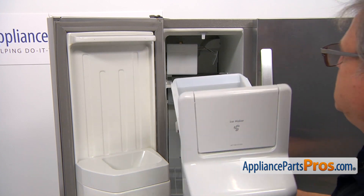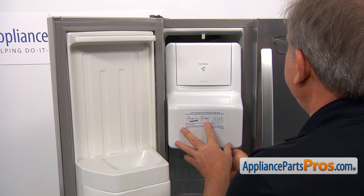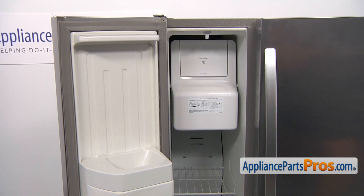Now we're going to install the ice bucket assembly. Simply place it on the rails under the ice maker and press it in. Now we can close the door.